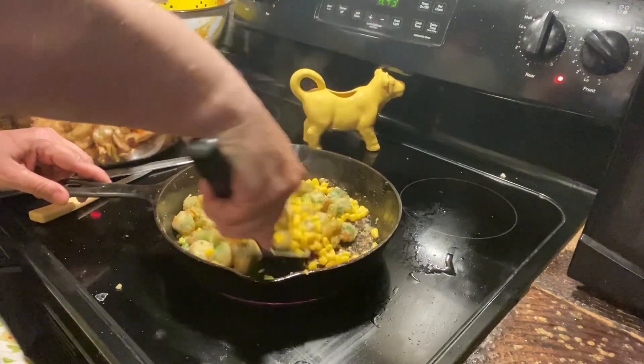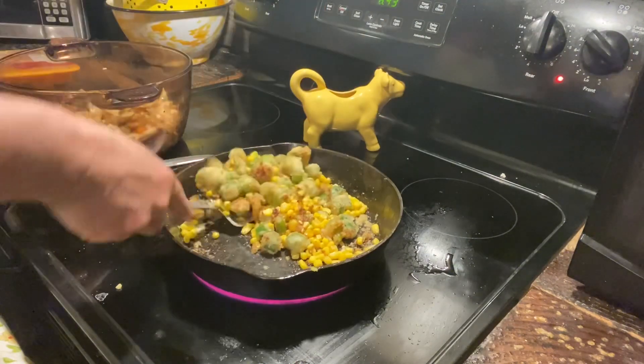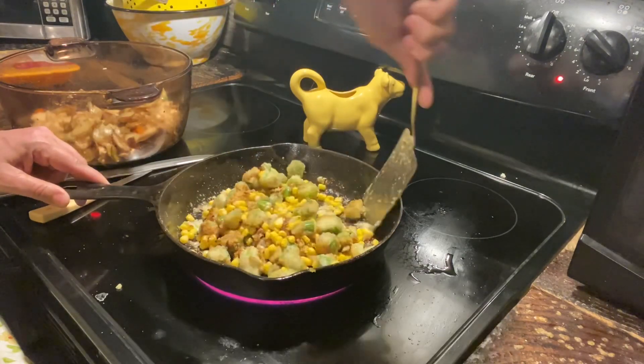Alright, let's go ahead and give it another turn, make sure this is all browned up really well.